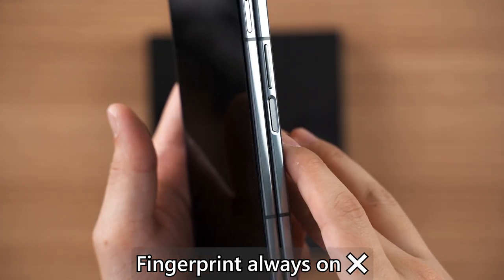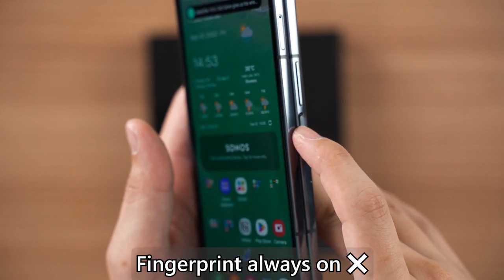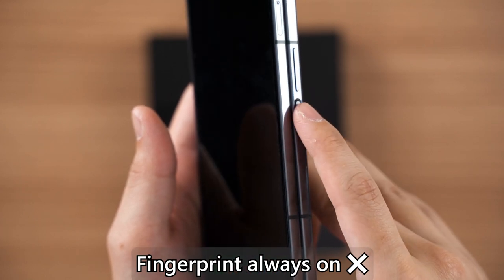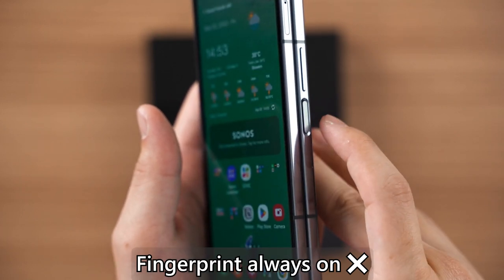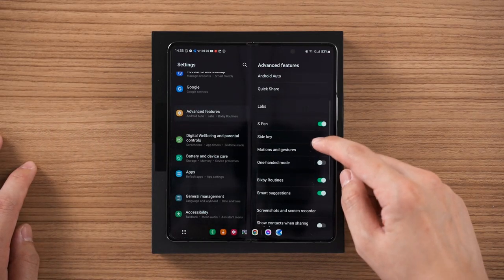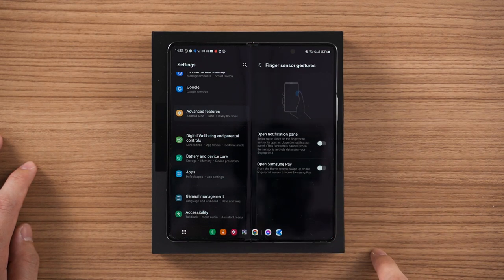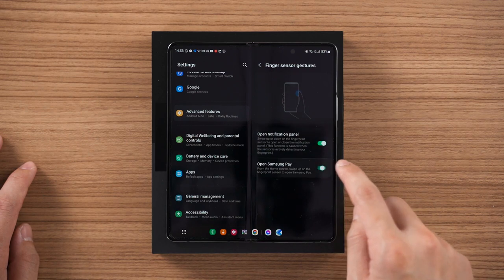I find the always-on fingerprint option quite annoying since it always detects the wrong thing — even if my palm touches the scanner it tries to read it, which isn't what I intended. You can also swipe the fingerprint scanner to bring down notifications or bring up Samsung Pay. You need to go into Settings to enable this, and you can choose to swipe down for notifications or swipe up for Samsung Pay — enabling or disabling either option is entirely up to you.